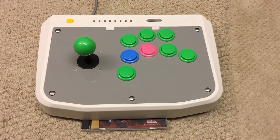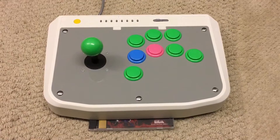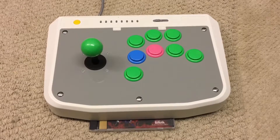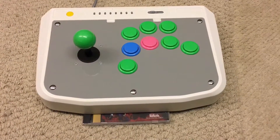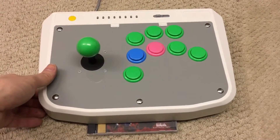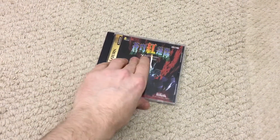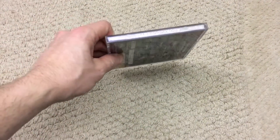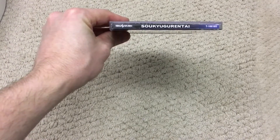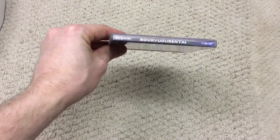Hello and welcome to another two-month Saturn shooter purchase plan video. I believe this is the first one of 2016 and we're probably a little bit overdue, so we'll make a start. As you can see I've got my new game sat under my modded virtual stick, so we'll just move that out of the way. This is the game in question — I'll try and read it out and probably butcher it: 'So So Cute Garante' — yeah, that's what it is.